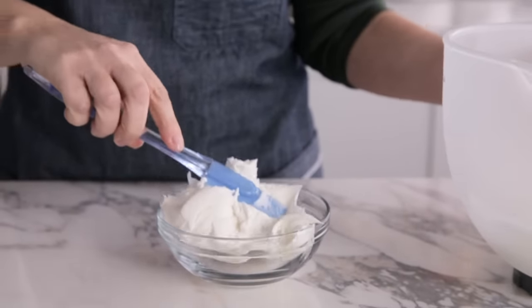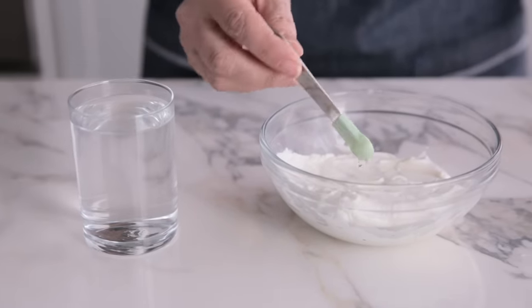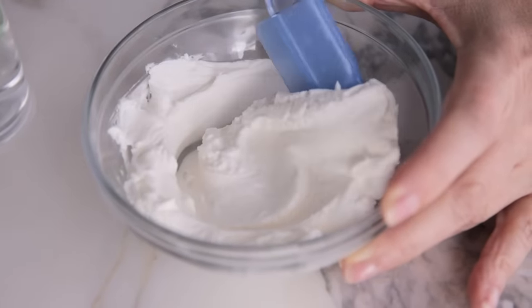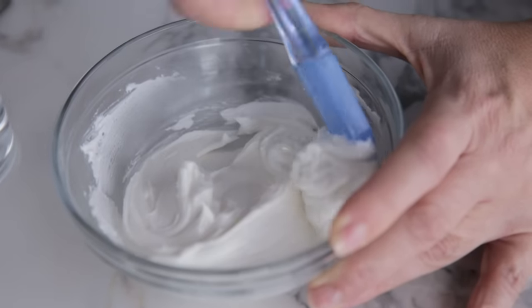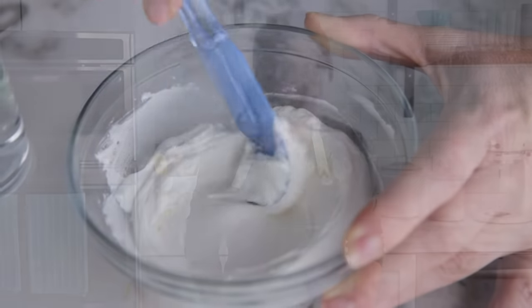To make medium consistency icing, I'm starting with a half cup of stiff royal icing and adding an eighth of a teaspoon of water. I'm using a small flat silicone spatula to mix — I like it because it makes it easier to scrape the sides, but you can use any flat utensil. Flat surfaces keep air pockets from forming, so I definitely recommend flat spatulas over spoons. I'm stirring very carefully using a figure-eight motion, getting to all the sides of the bowl. Using a flat tool and gentle mixing motion prevents air from getting into your icing so that you don't get air bubbles.